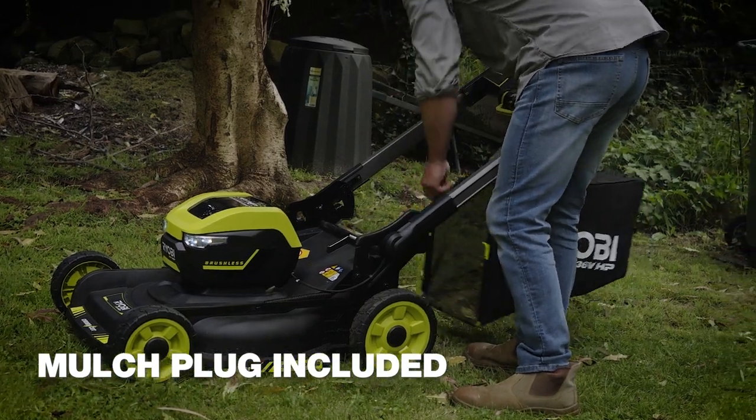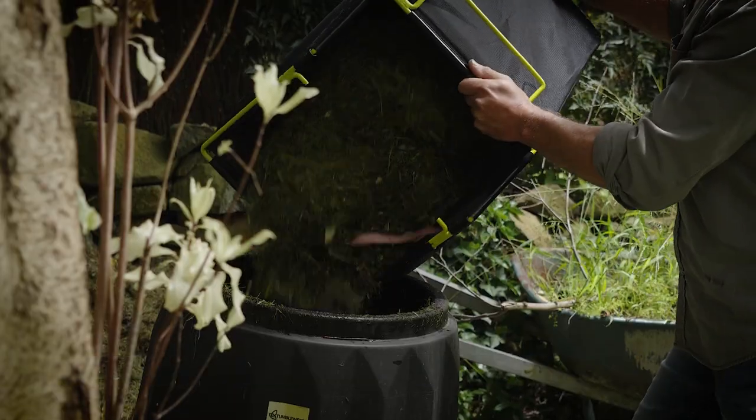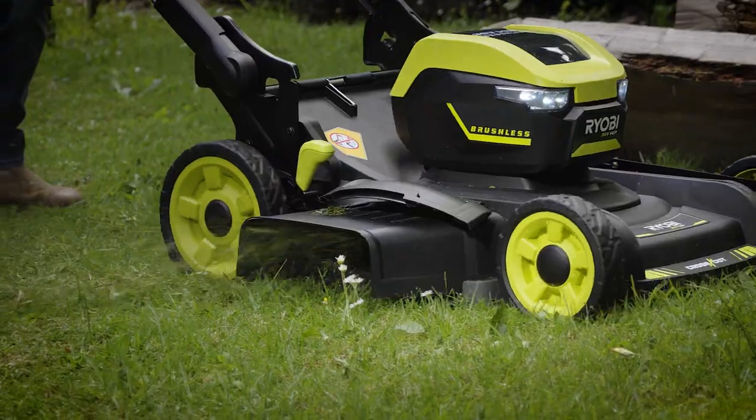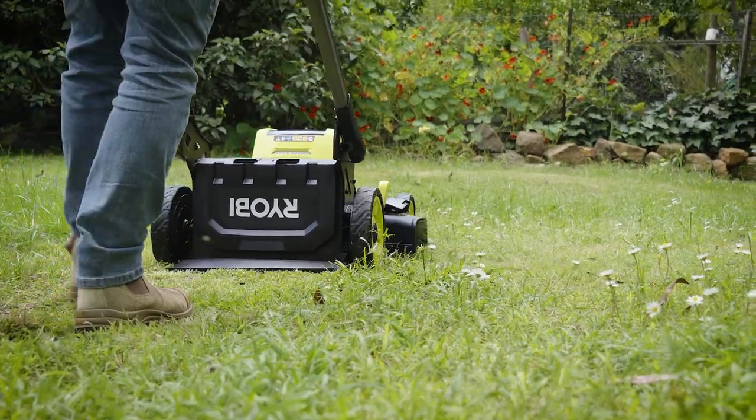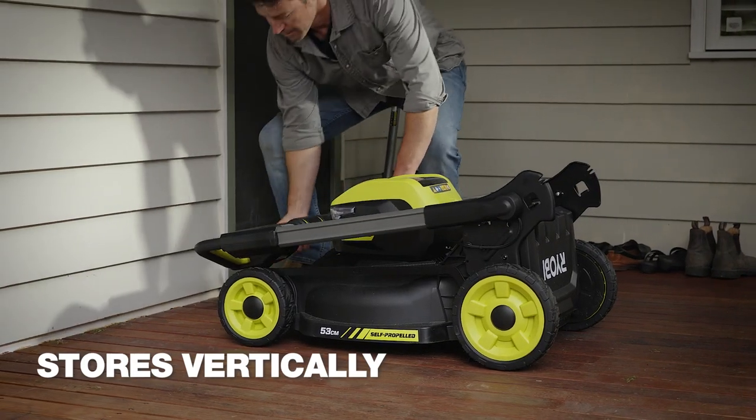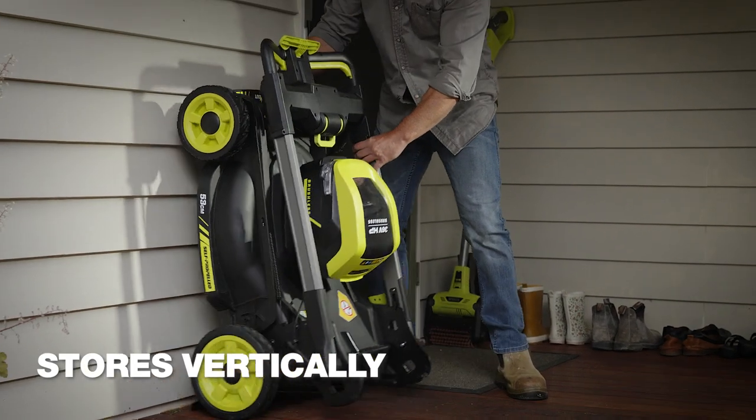It also helps mulch the clippings if you don't want to collect the grass in the big 68 litre catcher. As well as catching and mulching, there is a side throw option too. And once you've finished mowing, the handles fold down for easy vertical storage in a small space.